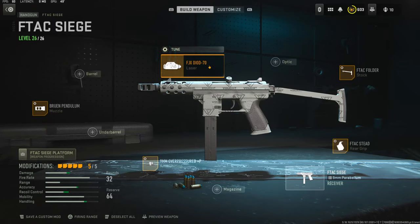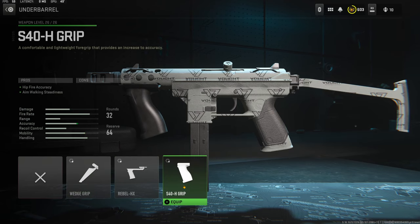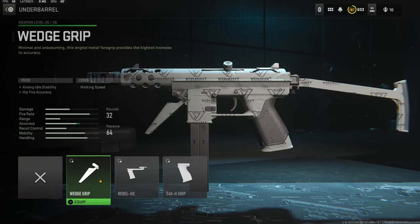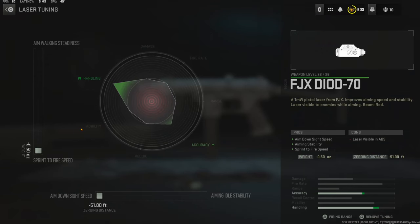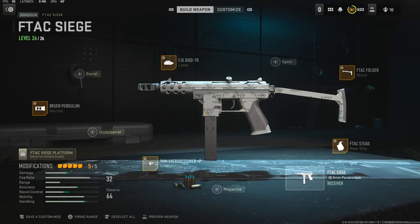This is again personal preference. I went ahead and added the FJX Diode 70 laser, but you could change that out for either one of these to get a little bit more recoil control. The tuning I'm going with is all the way down for sprint to fire speed and all the way over for aim down sight speed. That's going to do it for this class setup — let me know what you think in the comments, or if you have a better class setup let me know that too.